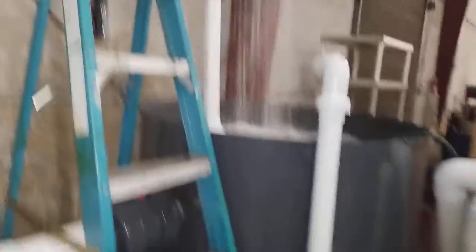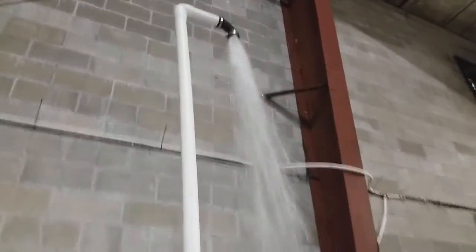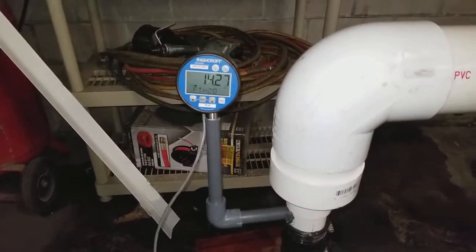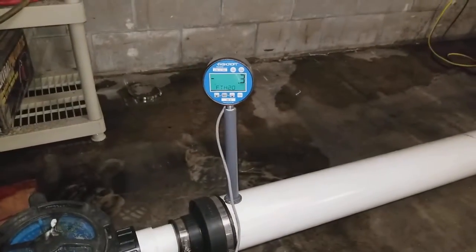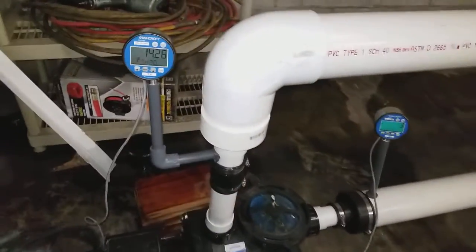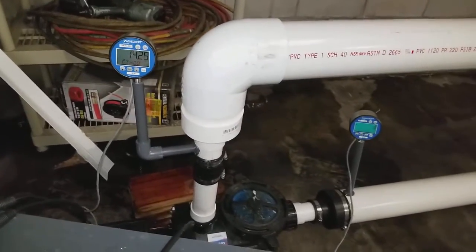Alright, so now we obviously have a crazy stream of water coming out of there — no more siphoning effect of the water coming down. I'm going to let the flow meters calibrate themselves here. Just by doing that, we are now at 14.25 feet of head pressure and still at negative 0.3 feet on the suction side. So obviously that pipe was doing some kind of work, since our head pressure actually went up after we removed that vertical piece.